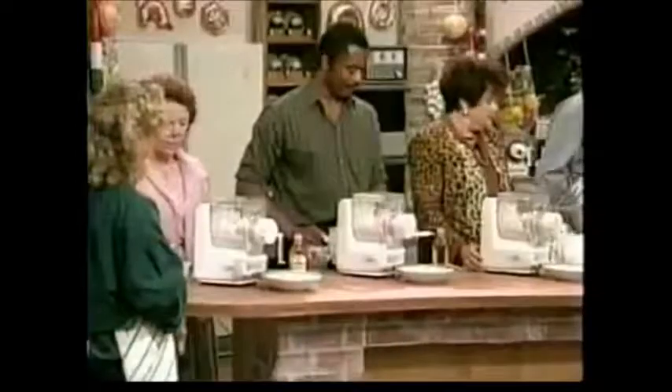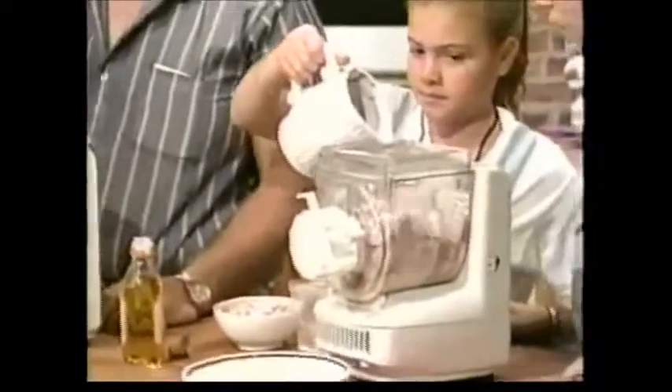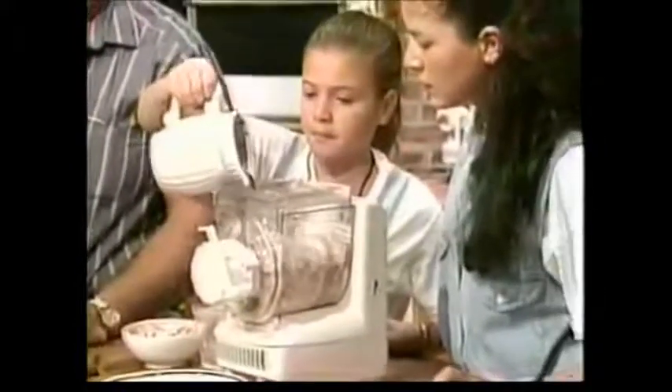And now we're going to put the liquid in. Okay? Pour the liquid in — that's all you have to do. Pour it in slowly. It should all be done now. And now let's just let it blend. It's as simple as that.